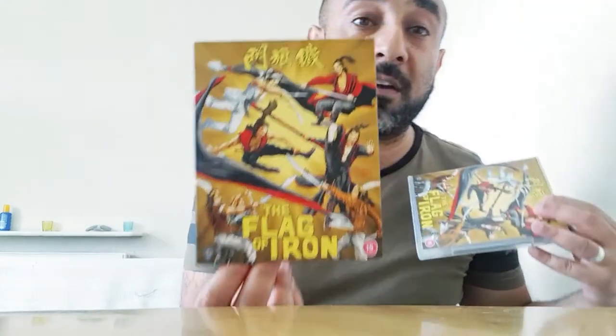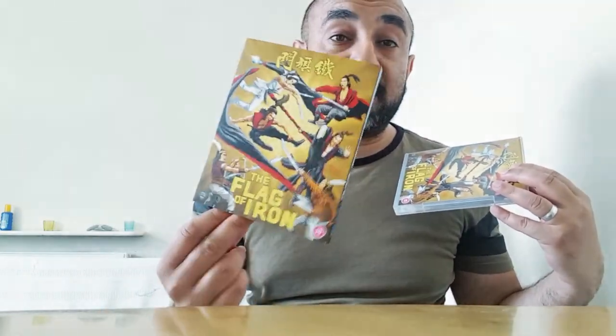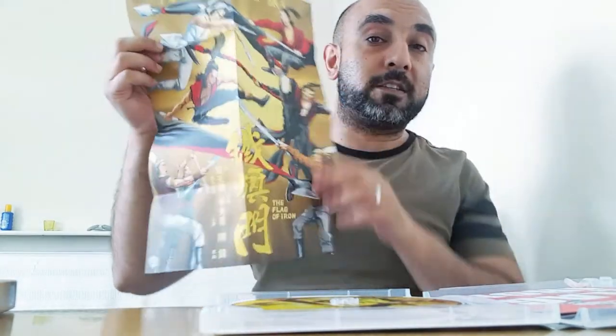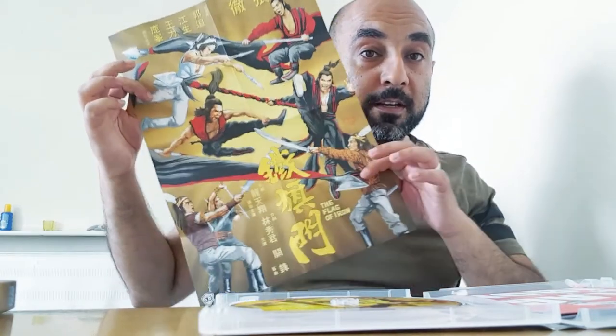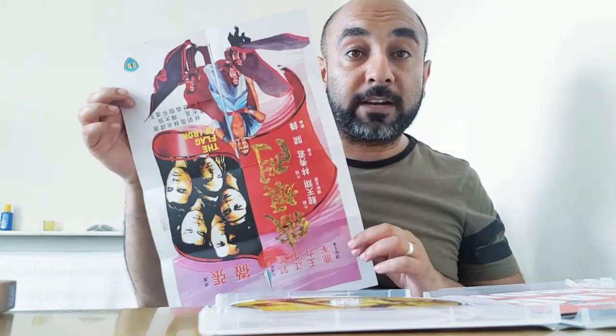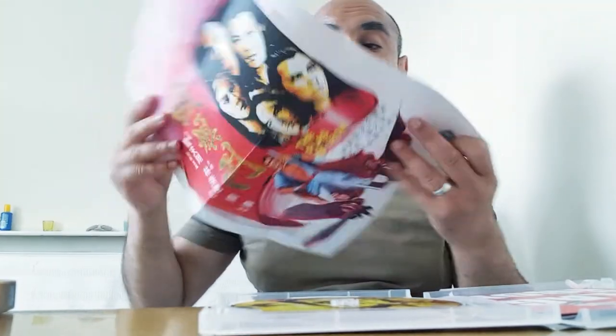This comes with a slipcase — once again amazing artwork from the amazing Kung Fu Bob O'Brien — and a reversible cover slip. It's a great movie. It also comes with a poster, which is double-sided: on one side you get Kung Fu Bob's awesome artwork, and on the other side you get the original theatrical poster art from when it was released in cinemas.